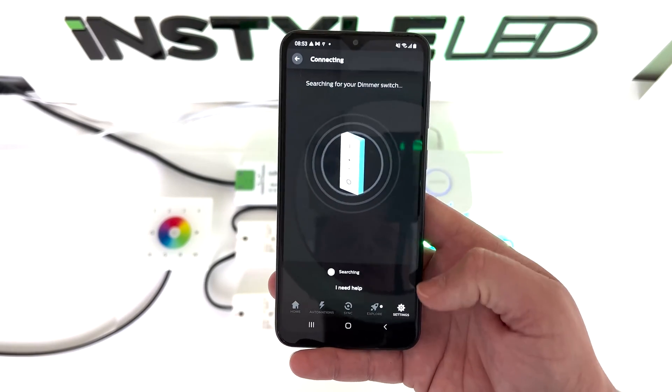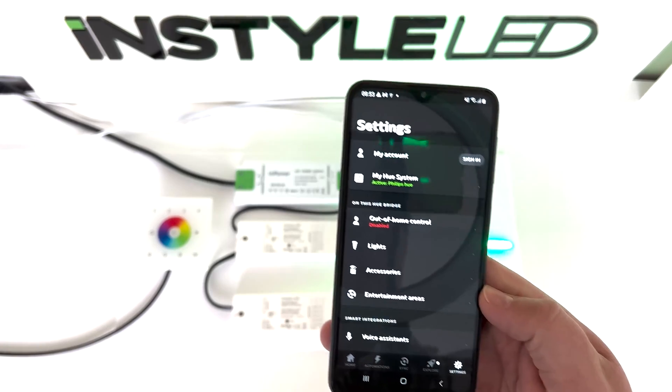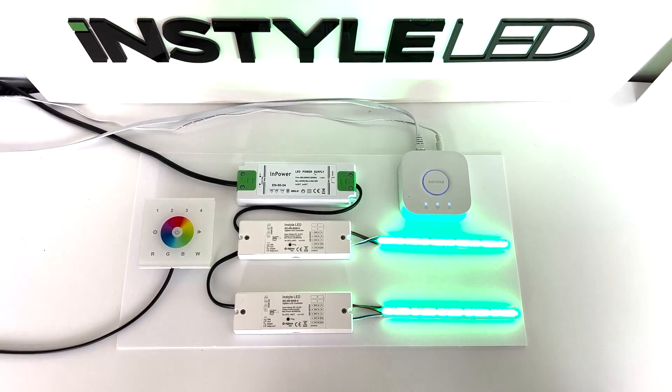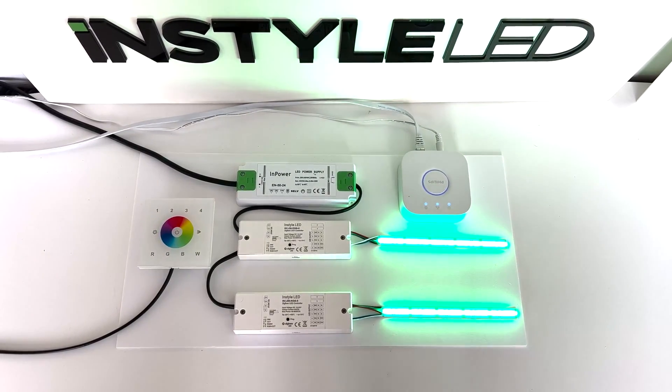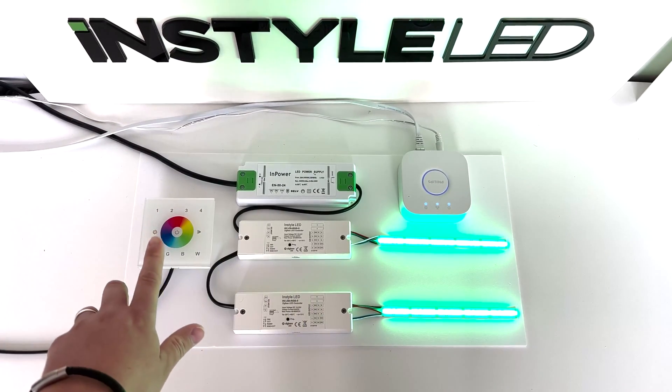After you've done that, press settings to go back. Now what we need to do is the find and bind with the wall controller and the receivers.